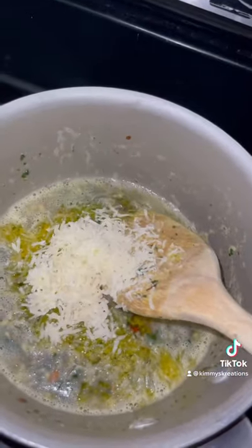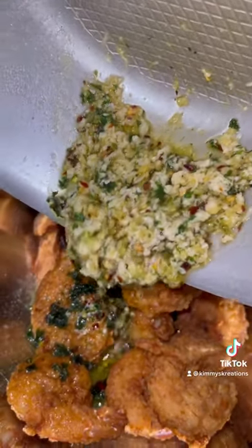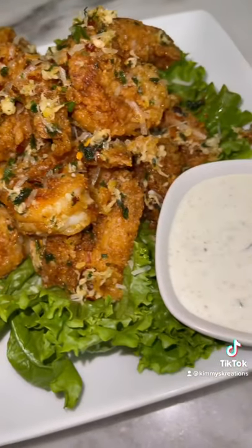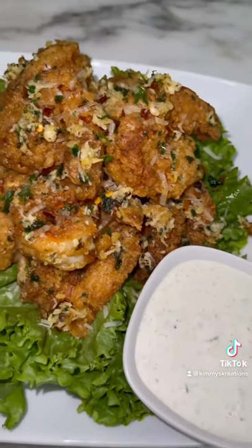I also use freshly grated parmesan cheese. Pour it all over the shrimp — the cheese is not fully melted, which is a good thing, trust me. Now toss those shrimp real good, and boom — there it is: garlic parmesan shrimp with ranch. Alright, bye!